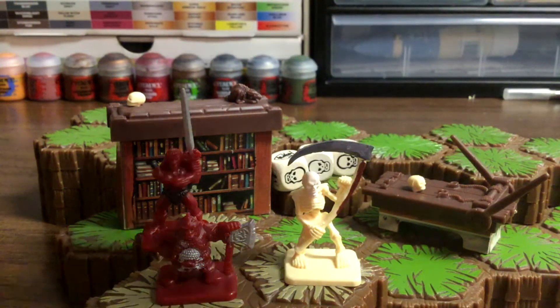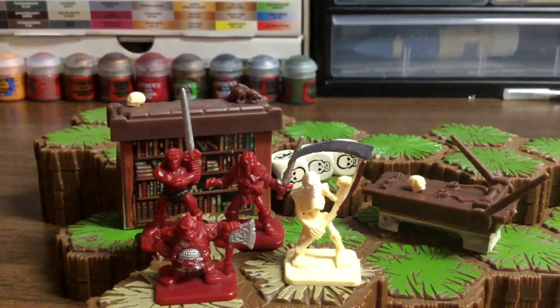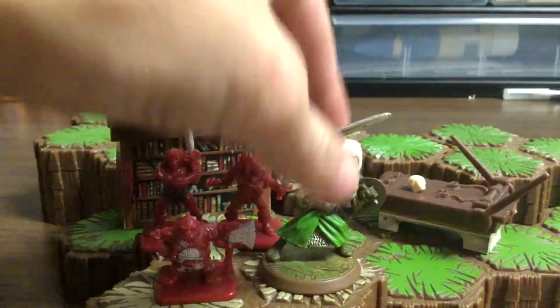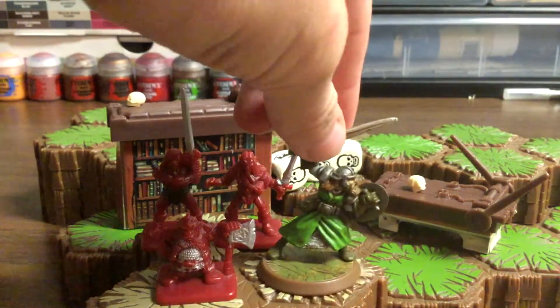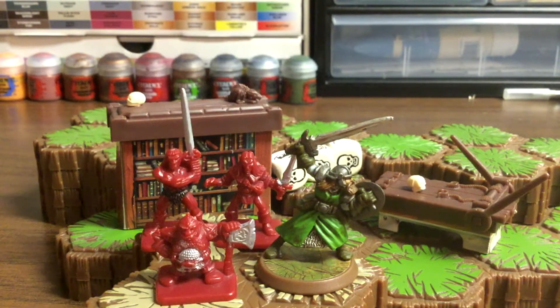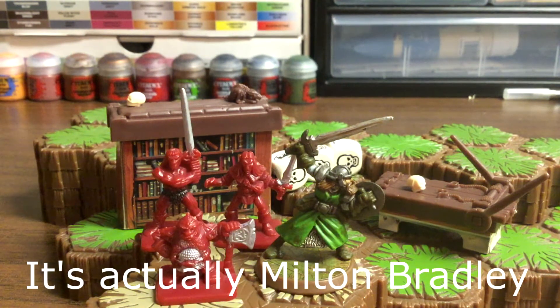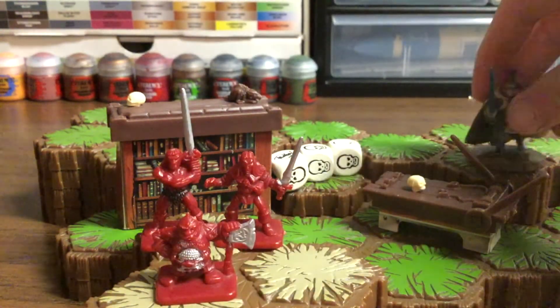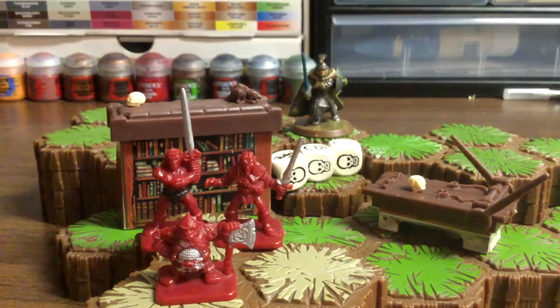The reason that some of these are painted is because back in the day we had these HeroScape figures, which are these things right here. They go along with this tile, so they're their own kind of board game. I think they're Hasbro brand. They're pre-painted figures, they have their own bases, and they're just kind of cool — there's different stuff.